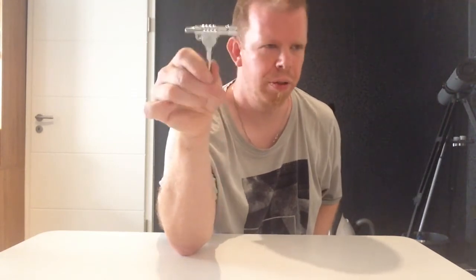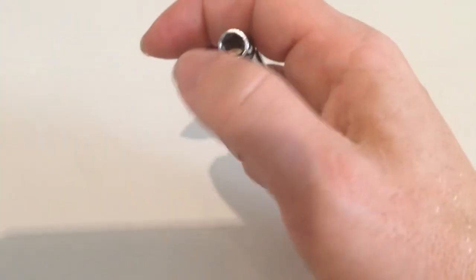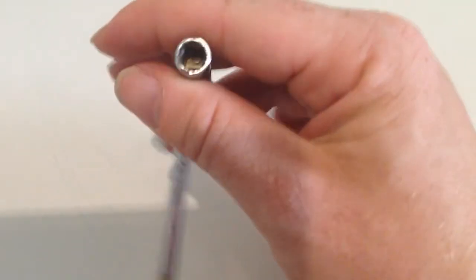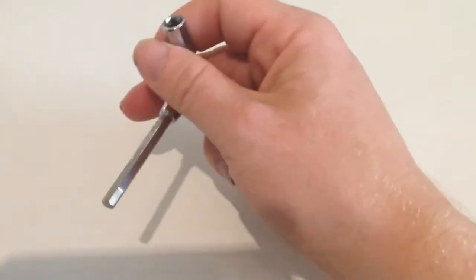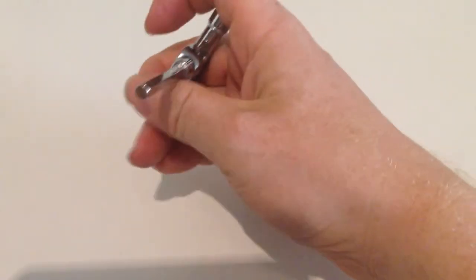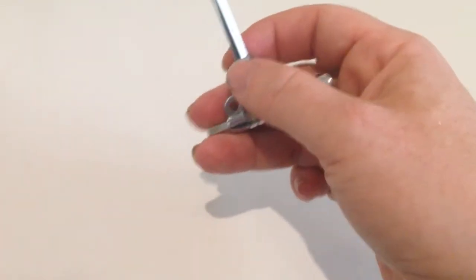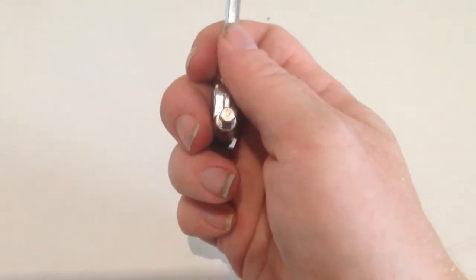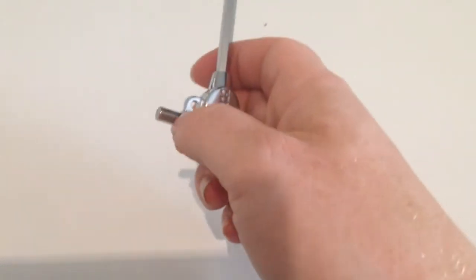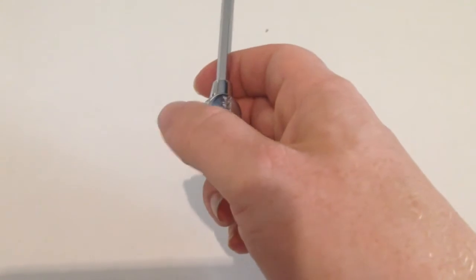Next up we have the tuning key that is delivered with the Tama Speed Cobra pedal that I bought some days ago. Let's take a closer look. This tuning key has different functions — we can see the normal part for tuning the screws, then we have a hexagonal part for opening certain parts of the pedal, and also this short hexagonal section.